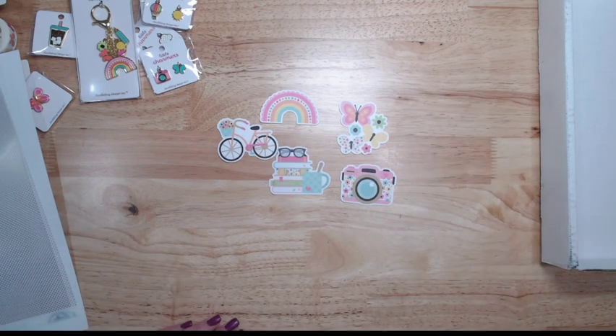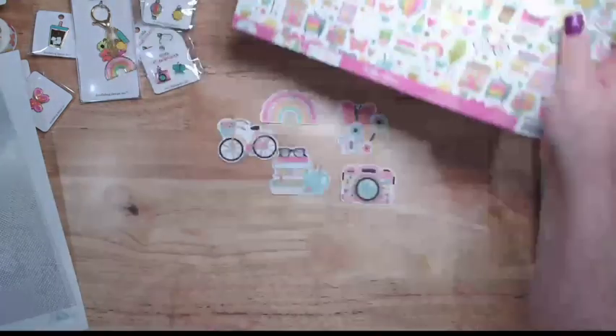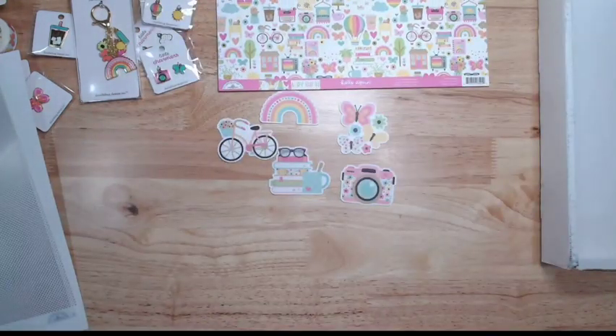And that is all of the new collection. Thank you for watching and I'll see you guys next time.